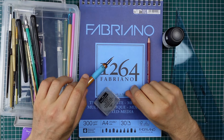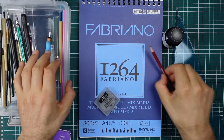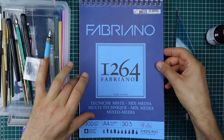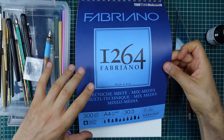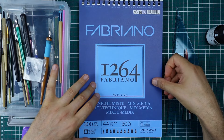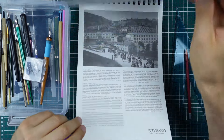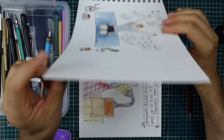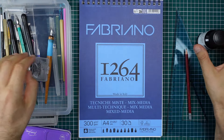In today's video, I'll be using the following materials: Sketchbook Fabriano, mixed media paper, 300 GSM. This is quite thick paper, A4 format. It stands up to a lot of media - watercolor, ink. Today I'll be using ink and watercolor.